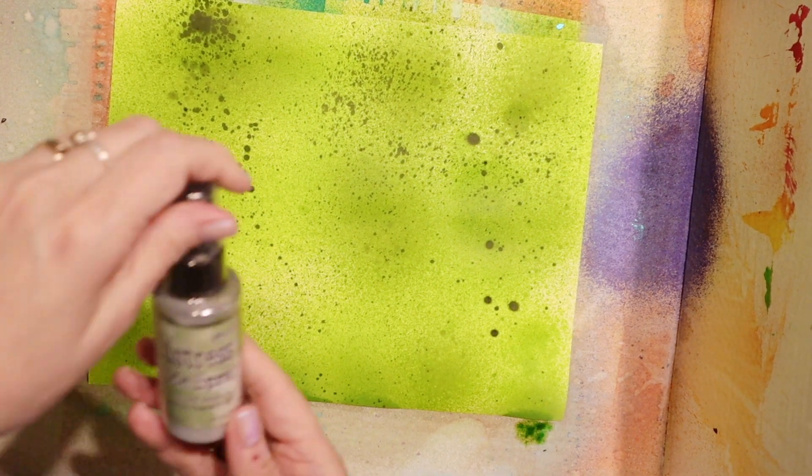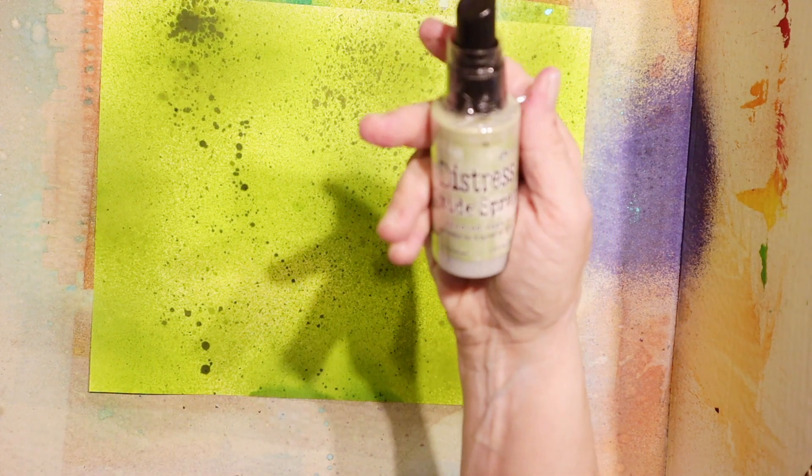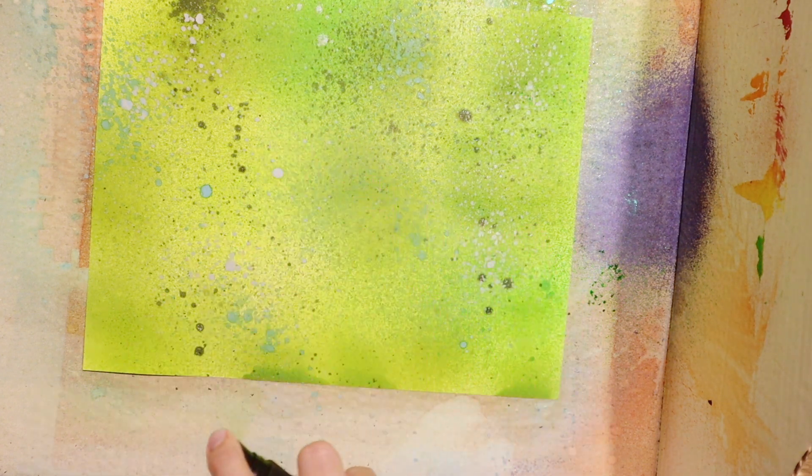I think I might try a little bit of Distress Oxide - I haven't actually used any of this yet. I have the Bundled Sage and I actually haven't used any of these sprays yet so I'm not sure how this is going to be. Just a little spray there. Pine Needles - not sure that I like that for this, but that's okay. This is Cut Grass - this might be what I'm looking for. That's actually really nice.